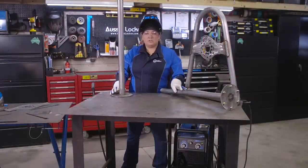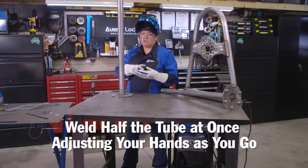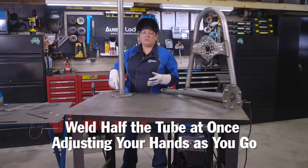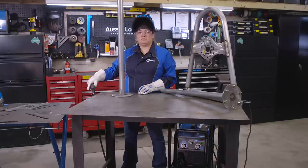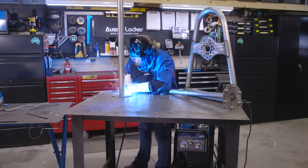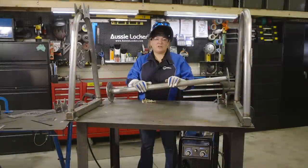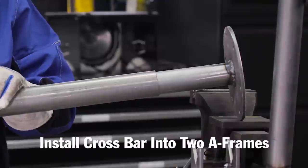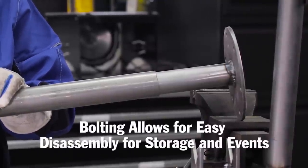A couple of tips when welding tube: you want to try and weld half the tube at once, and you have to adjust your hands as you move around. You can't make it the full way around, but if you can make it halfway then you're doing really good. The crossbar is ready to be installed into the two A-frames, and we bolt them together so that we can disassemble it for storage or when we take it on the road to vendor shows.